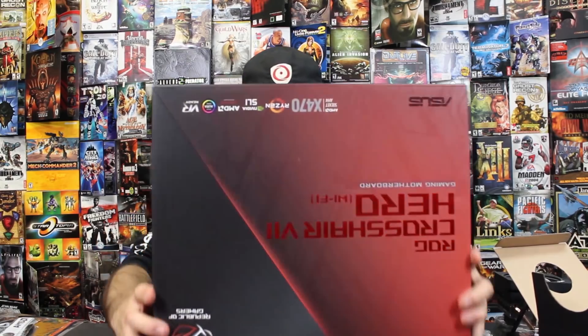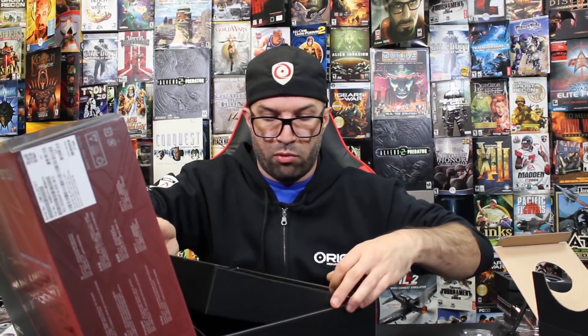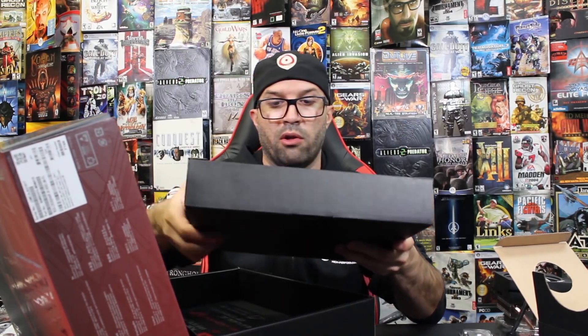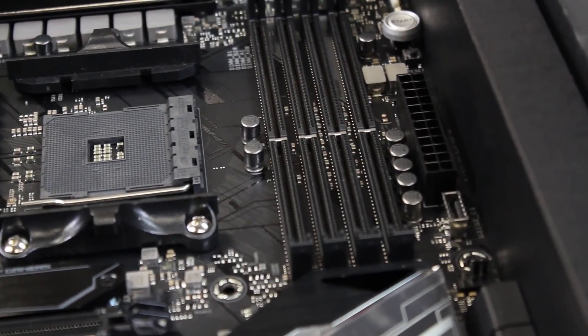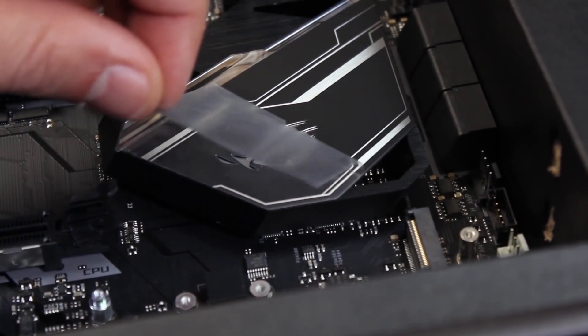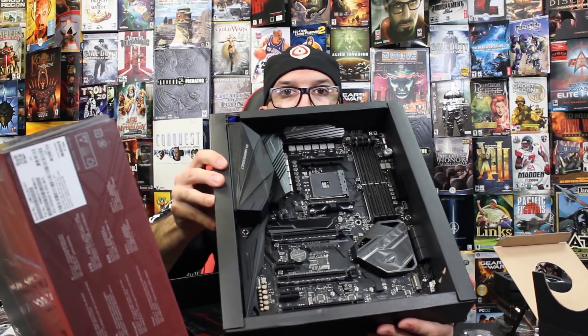This is Socket AM4, X470 for Ryzen. Sweet little unboxing experience right there. The board is very similar to the other Crosshair boards from what I can see. I'm sure it's nice and RGB lit as well. We'll show some closer shots. And that's the motherboard right there.